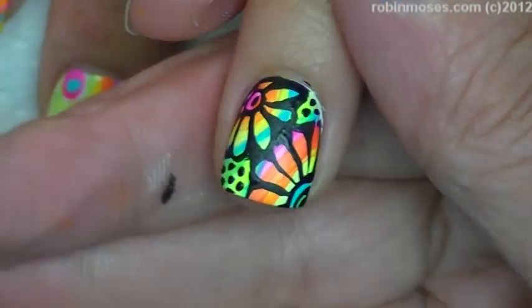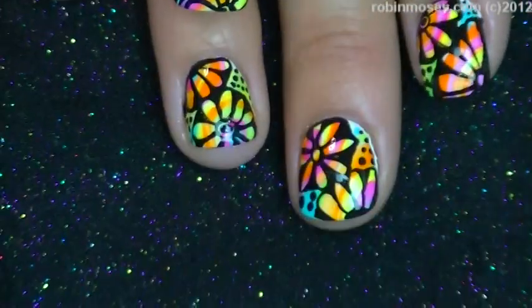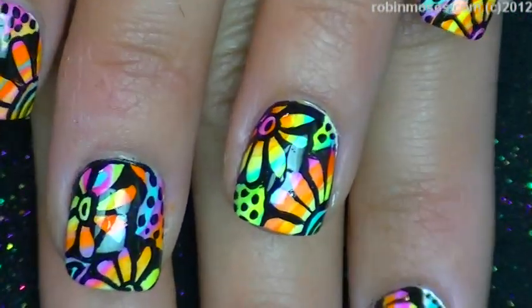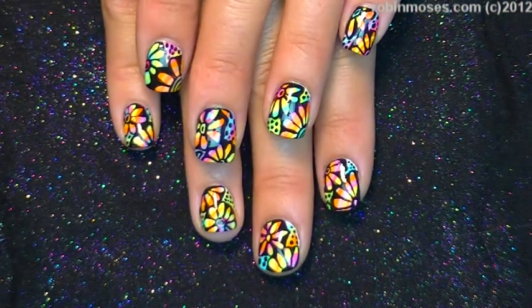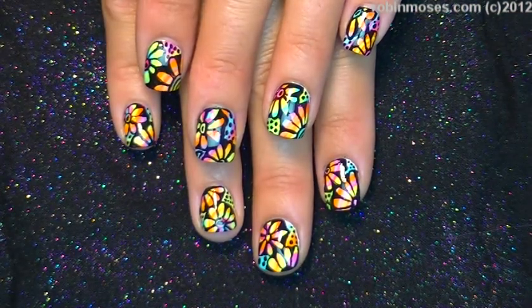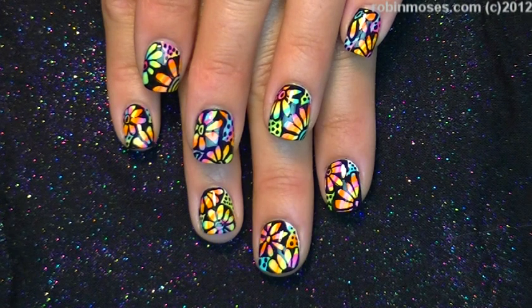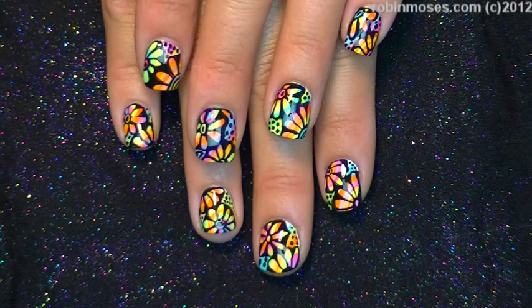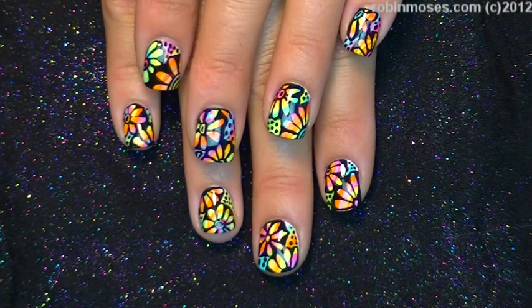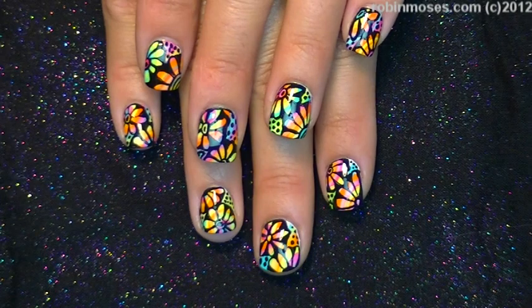Here we are with the finished nails. Those are my psychedelic daisy nails and I hope you guys like them. I upload every Monday, Wednesday, and Friday, so please spread the word and pass my name out to everybody you know who loves nails and nail art. If you try these, show me at the Robin Moses fan page on Facebook — I love looking at them. Everybody have a great night and thanks for watching!